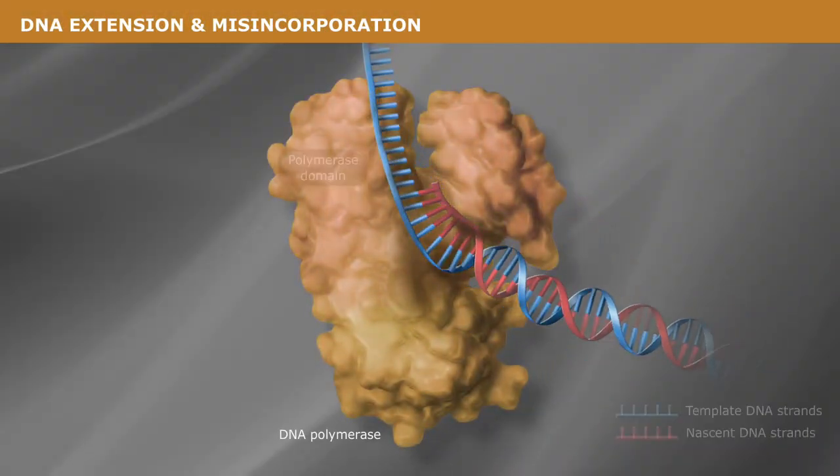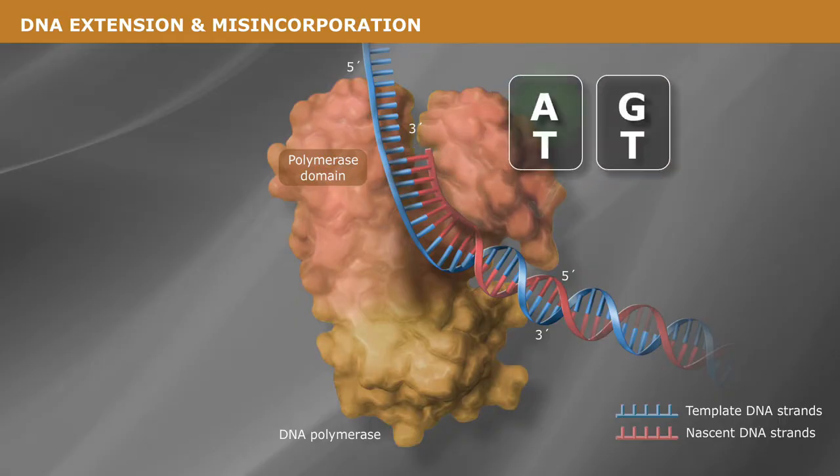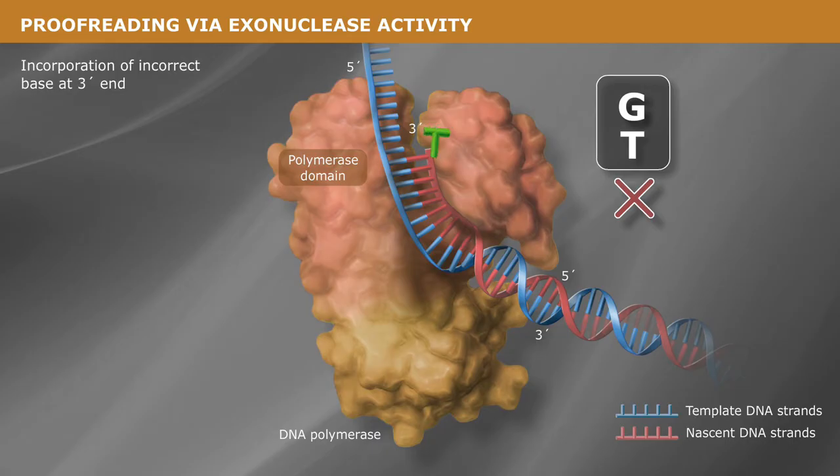Proofreading polymerases have several checkpoints to prevent incorrect nucleotide incorporation during the DNA extension process. The first checkpoint is a result of the enzyme's significant binding preference for the correct versus incorrect nucleoside triphosphate during polymerization. If an incorrect base does bind to the active site, incorporation is slowed, increasing the opportunity for the incorrect nucleotide to dissociate and a correct nucleotide to bind.